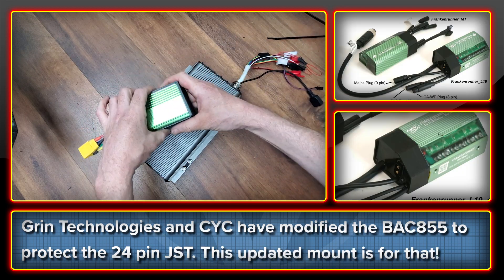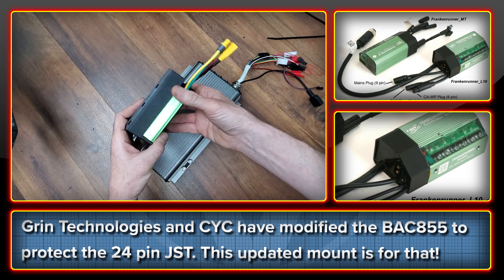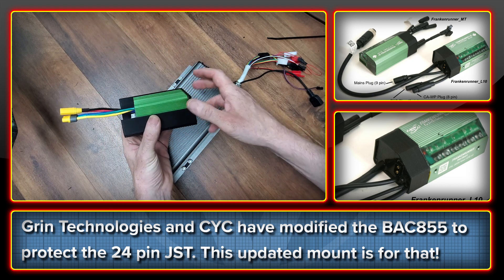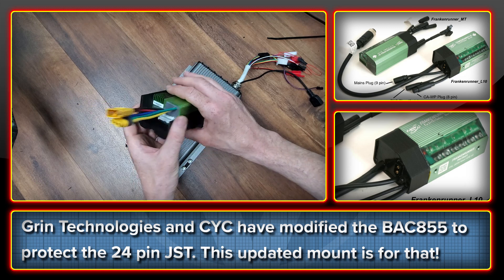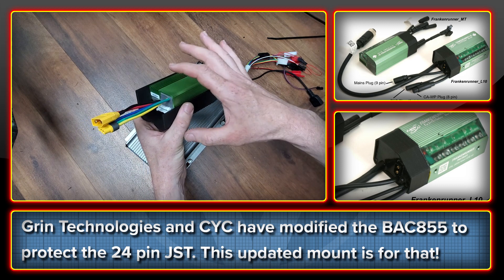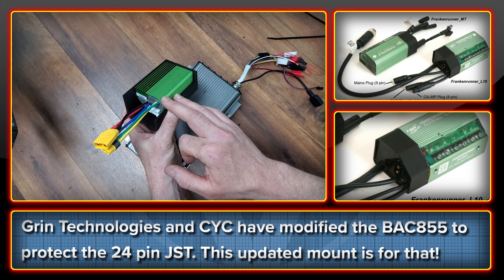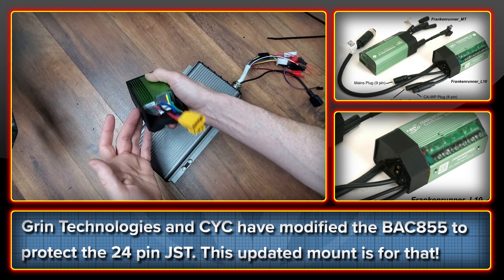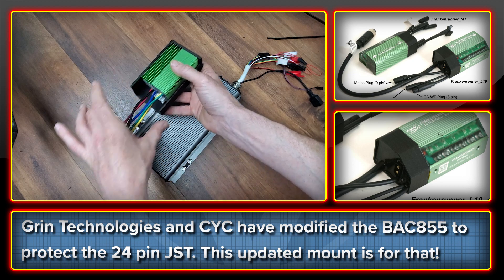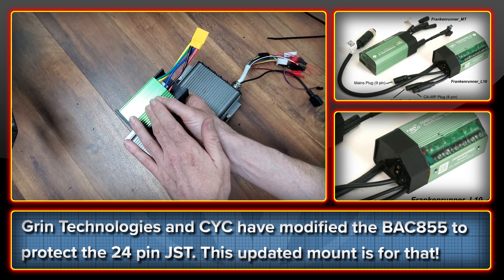The second mount here is just a very basic update to the 855 mount. A guy in our Discord group is using the new Frankenrunner from Grin Technologies. This is a variation of the Back 855 that's been modified at the back — not on this one, this is an original stock one. But it's been modified, and I'll post some pics as well on this video, to provide a solution essentially to the only real weakness of the Back 855, which is the JST connection here. What it does is seal it all in and make sure that the entire controller is IP67 and not just the block of it itself.